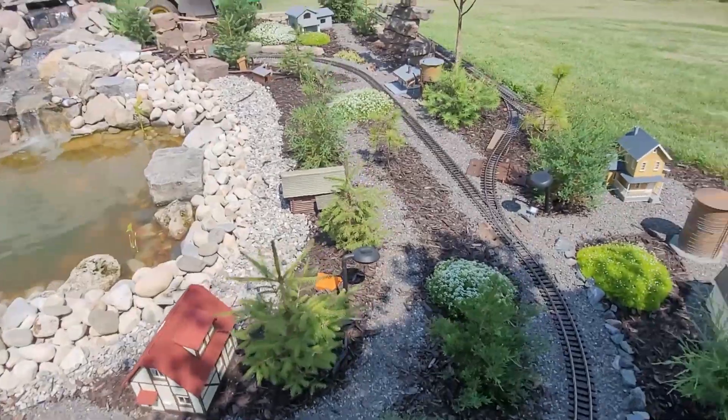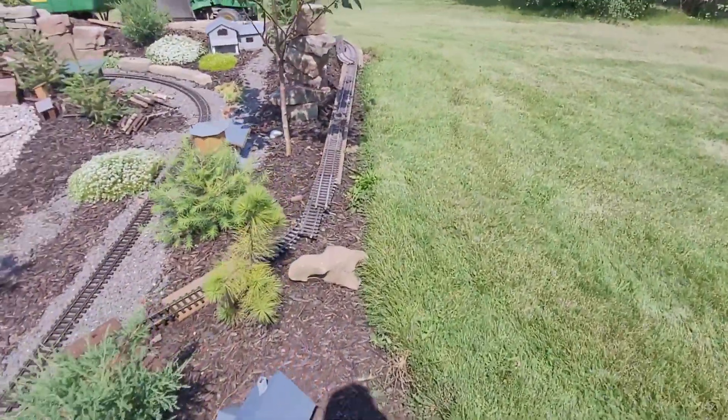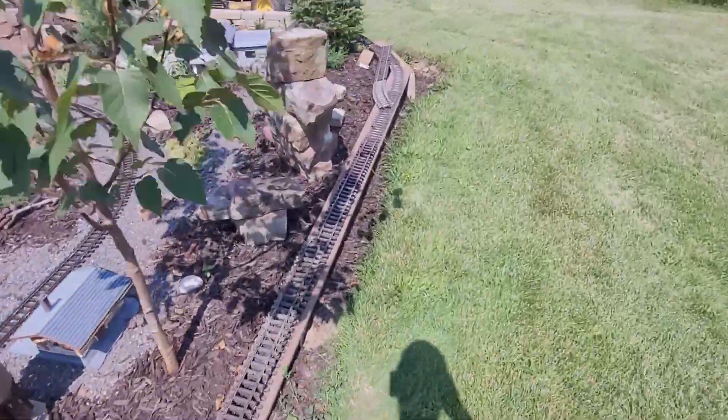Hello everybody and welcome back to the Train Brothers Railway. Today we are working on our branch line renovation.